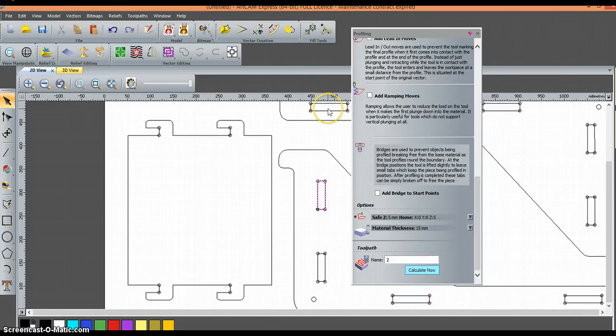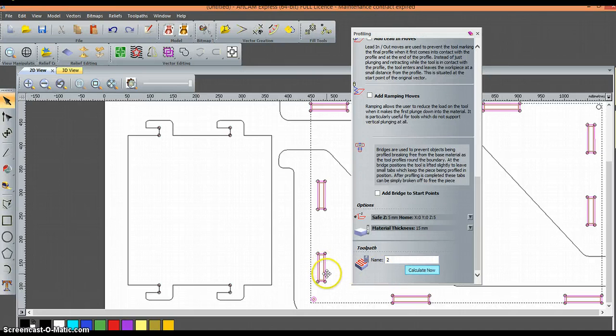Let's select the profile, holding the shift key down again. We're going to select our slots, and this hole is an 8mm hole being cut with a 6mm end bit. Select everything and calculate the toolpath. It's put the toolpath on the inside.